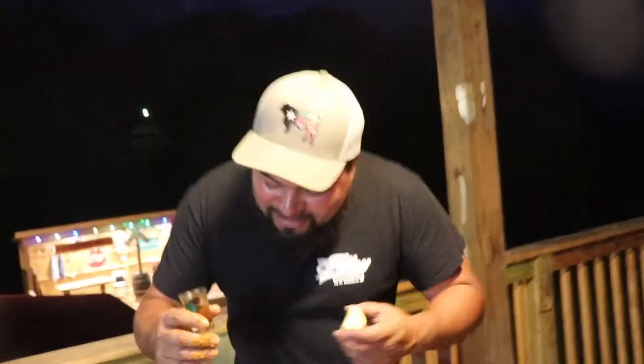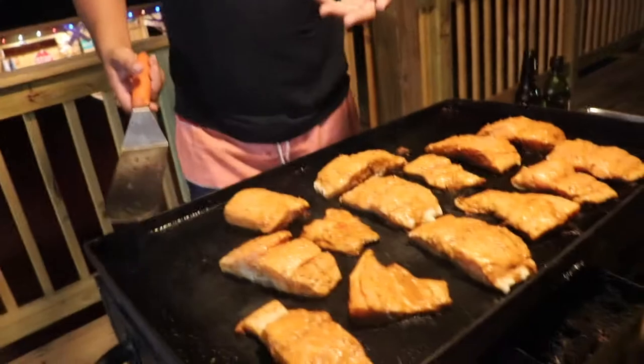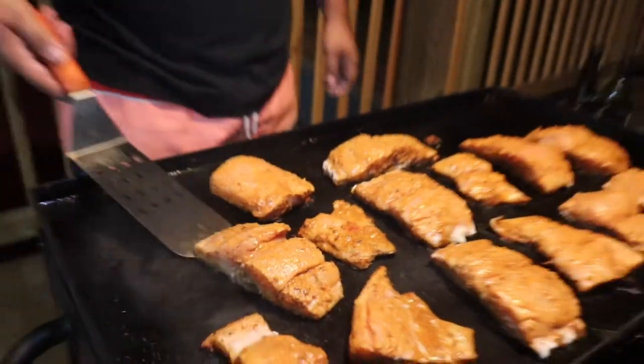That marinade is motherfucking spicy! Take another shot! That's going to be some spicy tacos. We've been cooking for about three, four, maybe five minutes — I'm a little intoxicated so I don't know exactly how many minutes. We're going to let this cook for about a minute and a half more and that should be done.